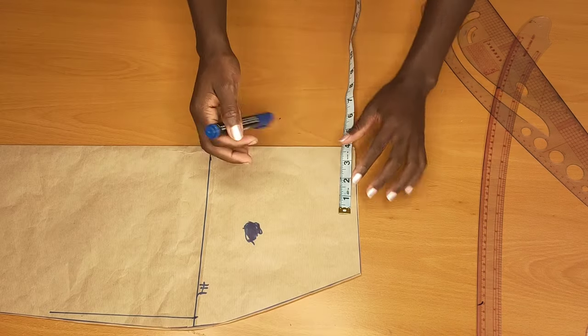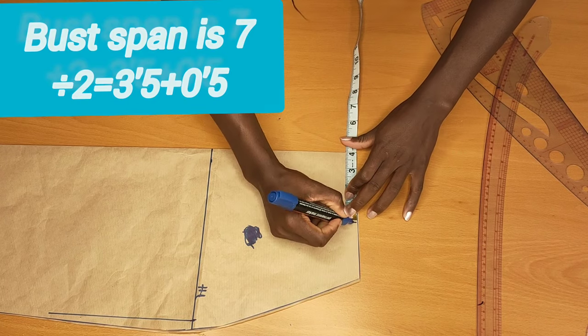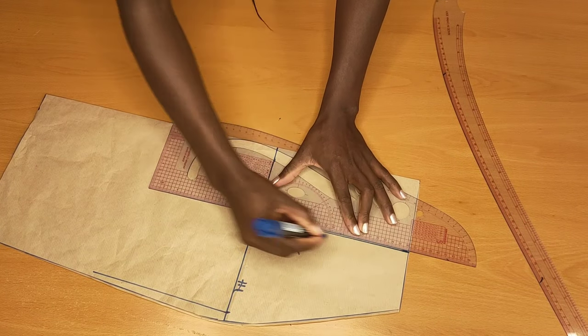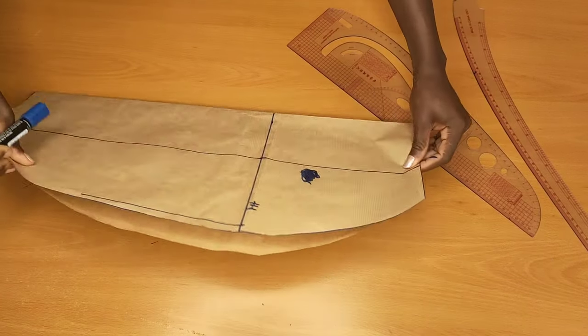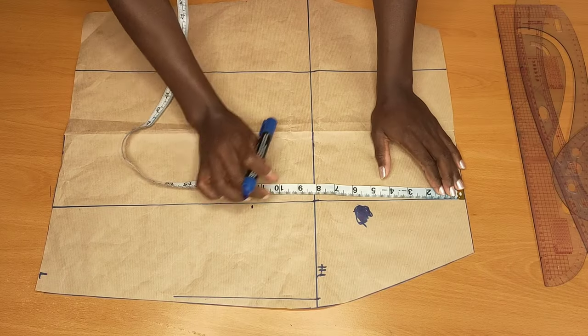I'll go ahead and put the nipple-to-nipple measurement — mine is 7 inches. 7 divided by 2 will give me 3.5, and I'll add half an inch for the joining allowance. Then after drawing that nipple-to-nipple line, I'll come to the lower part.